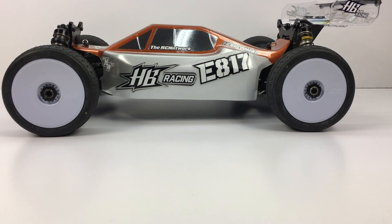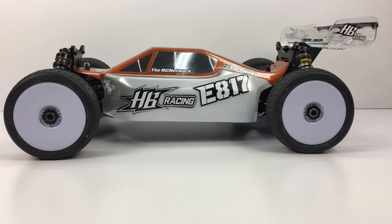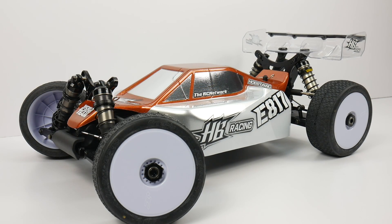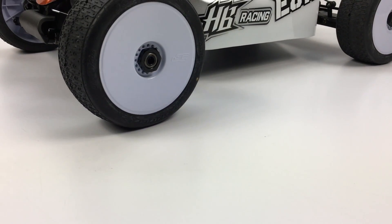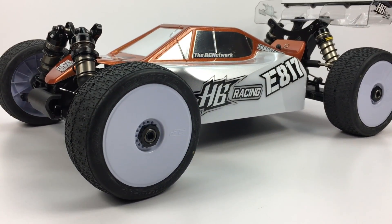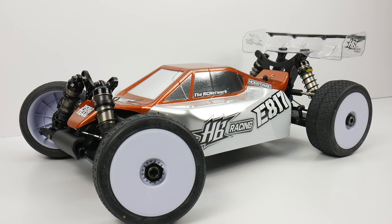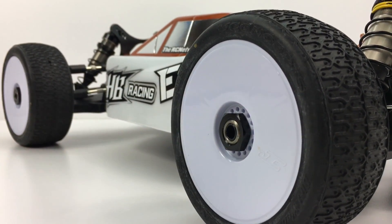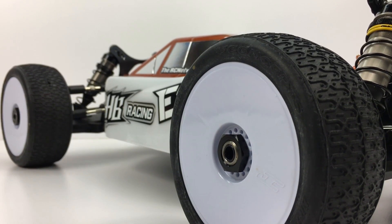This is their newest 1/8-scale electric four-wheel drive buggy. If you watched the other couple of videos — the unboxing and the first build update on the E817 — you know already that I was pretty blown away at the quality, the craftsmanship, and the engineering in this E817 buggy.